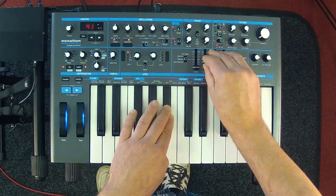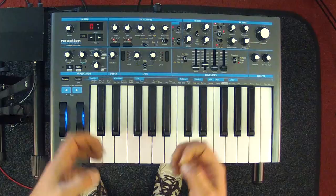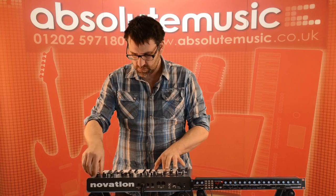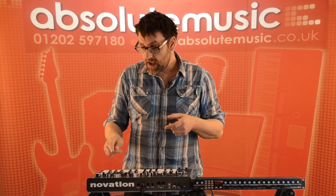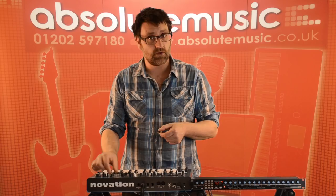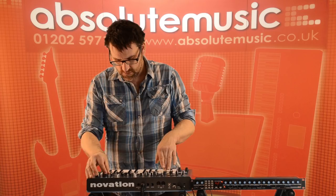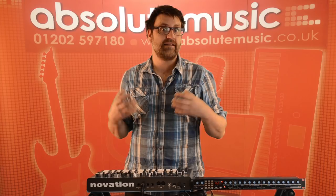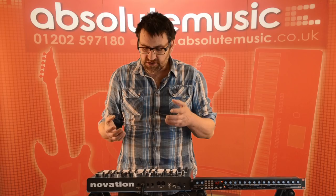The filter section also includes an overdrive circuit, which is great for overdriving the oscillators going into the filter to get warm, rich sounds. We can also modulate the filter via a modulation envelope or through LFO 2, with two depth controls for those. After the filter we have effects including a distortion circuit for gnarly distorted sounds, and oscillator filter modulation, which takes oscillator 2 to control the cutoff frequency in the audio range — giving us an FM-type sound.